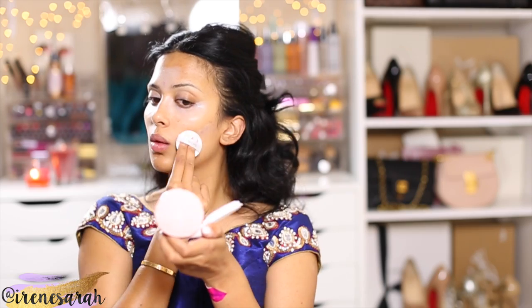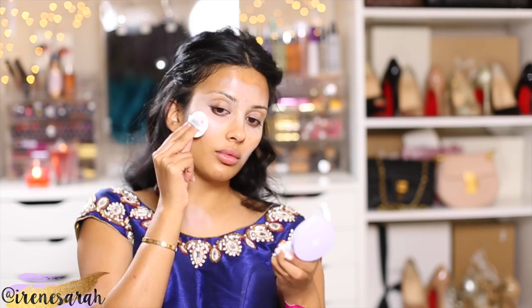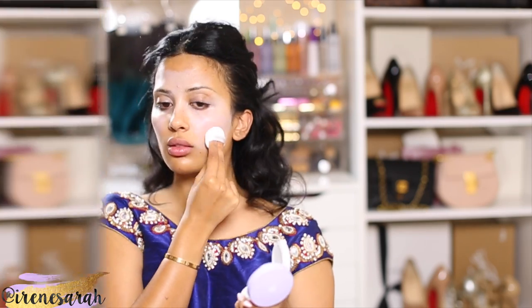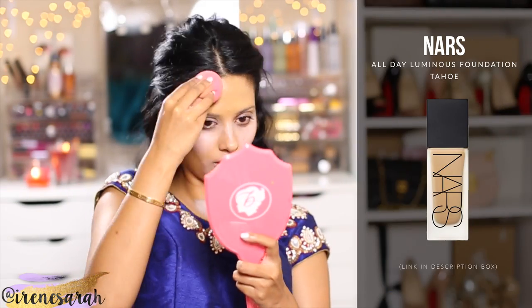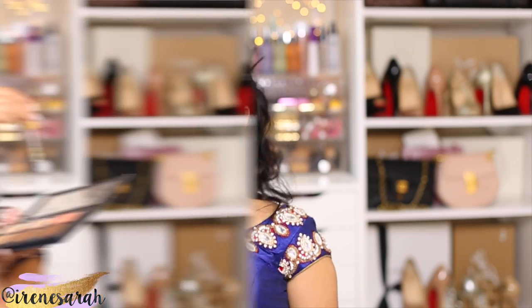Some purple lavender is going to go on the apples of my cheeks to brighten up that area. I just wish these primers were a little darker for women of color because I love the formula — they don't really budge or move around. On camera they all look kind of white, but they have a beautiful color. Now that I'm adding my foundation it's just a beautiful opaque finish; you can't see any of those scars or anything underneath. I really like those primers, I just wish they were a tad bit darker.